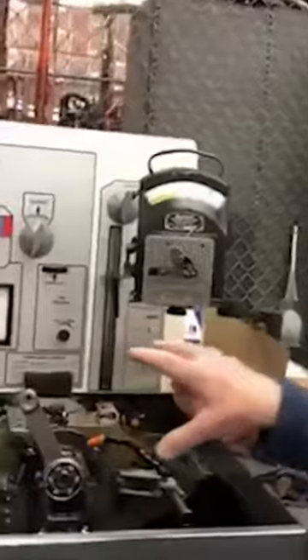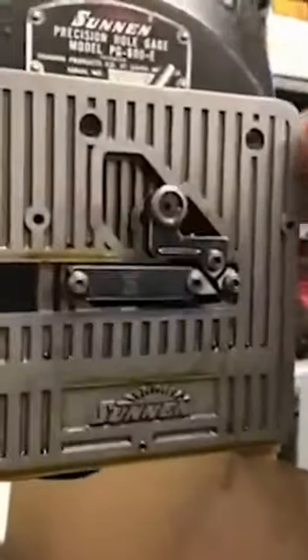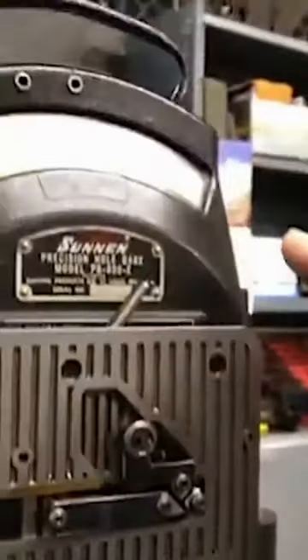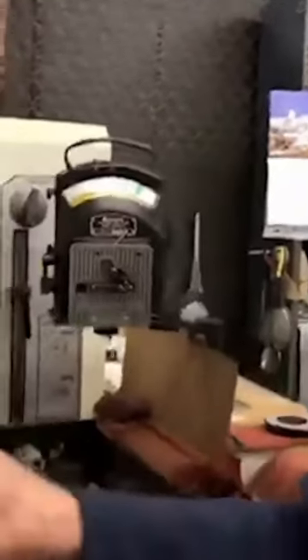Everything is controlled by the microprocessor so that what the operator does, everything is checked and rechecked as far as size is concerned. We do the rough honing, and then it goes to a different machine and it's finish honed. And then after that process is done, we do the same on the wrist pin end.